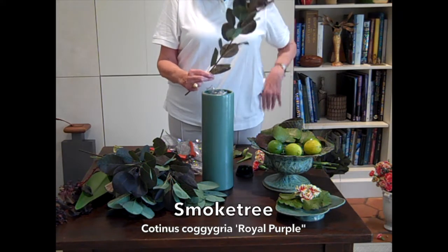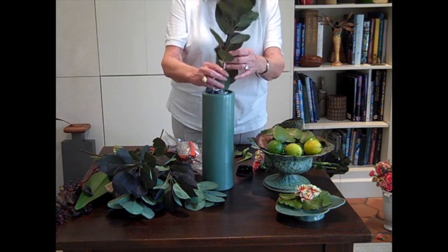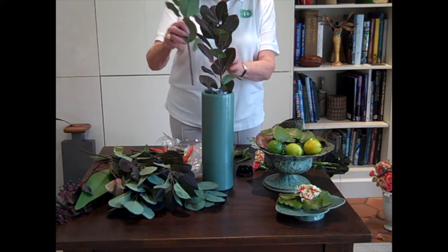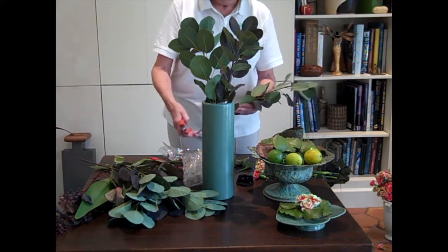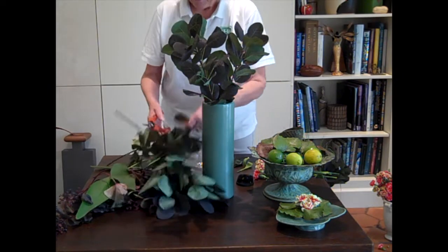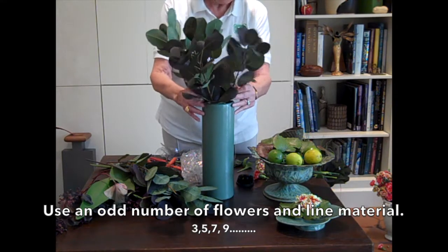This is smoke tree, and I've never seen this before — but what I'm talking about now is color. I have a trio of similar monochromatic greens, and I love the purple that plays off the green. I'm using the smoke tree and filling in my background, my line material first. There's round material which is focal, and there's line material, and the rest is filler. Not only do you not want a Lone Ranger, but you want threes and fives because it's more pleasing to the eye.